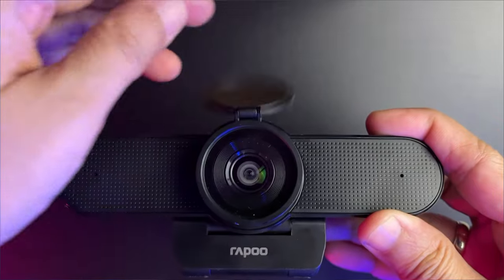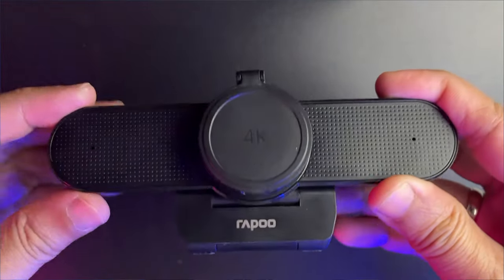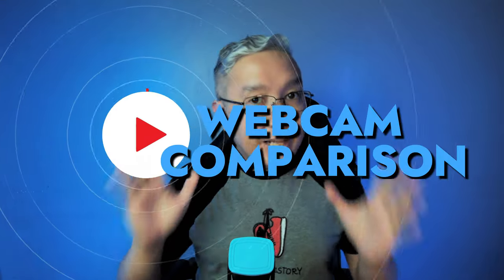Speaking of not showing too much, the webcam has a protective magnetic ring which you can also remove. It's also great for protecting the lens during traveling, packing, and so on.